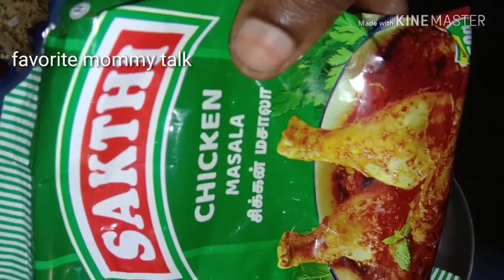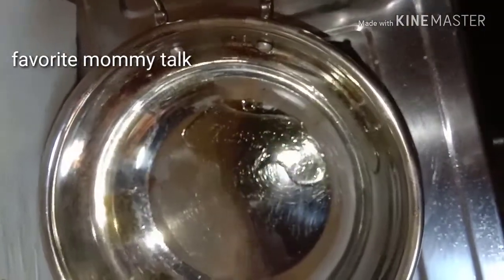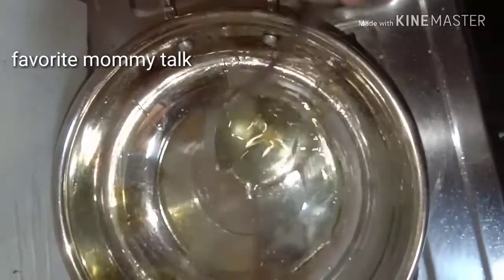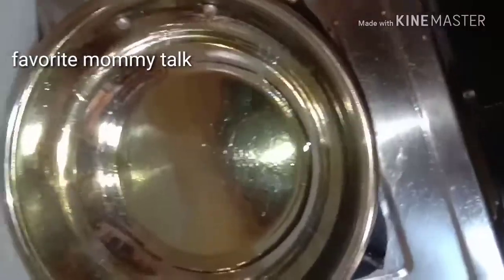Put the ingredients in the pan. Keep it turned out. Roll the pepper powder for 40g. Put the eggs in the pan.